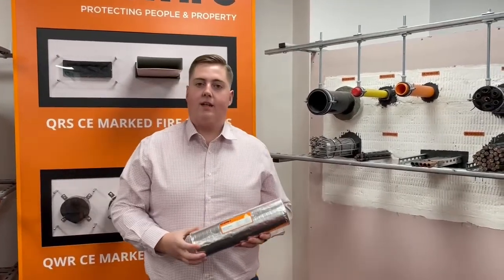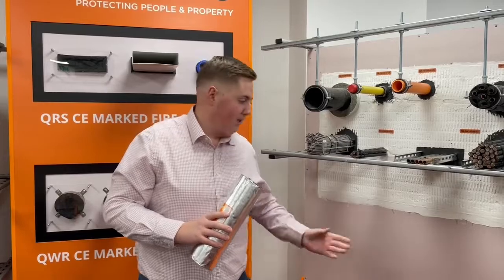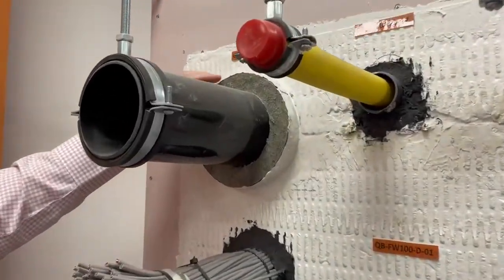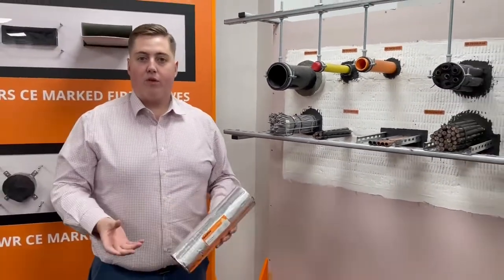The QIF sleeve is tested in a lot of different applications. We've got test details for the QIF directly to a plastic ball or rigid wall. We've also tested it in our fire bat. As you can see here, you can see a plastic pipe with one of the QIF insulated fire sleeves around it. We've also tested the fire sleeves through floors as well.